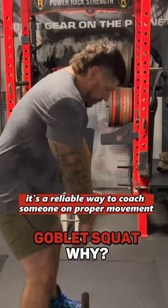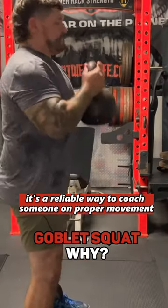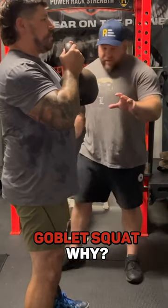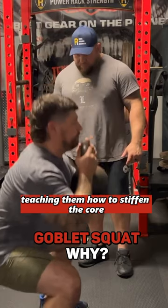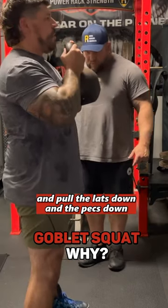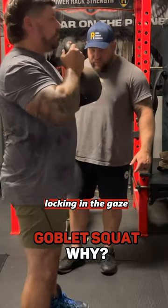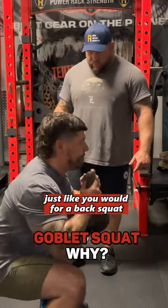I think it's a great way — a reliable way — to coach someone on proper movement. As you can see here, I'm working with Adam, teaching them how to stiffen the core and pull the lats down and the pecs down, and try to bend the horns of the kettlebell, locking in the gaze just like you would for a back squat.